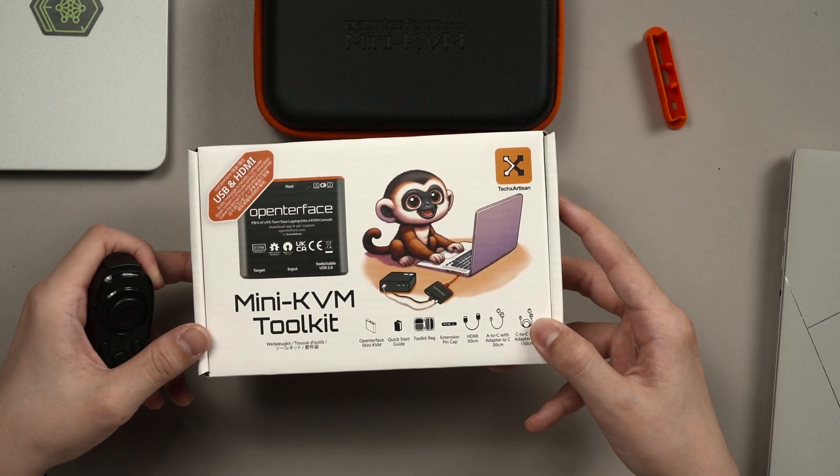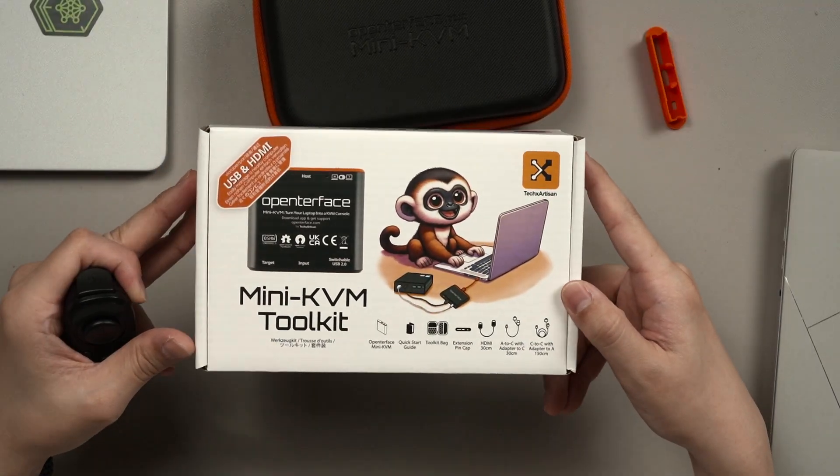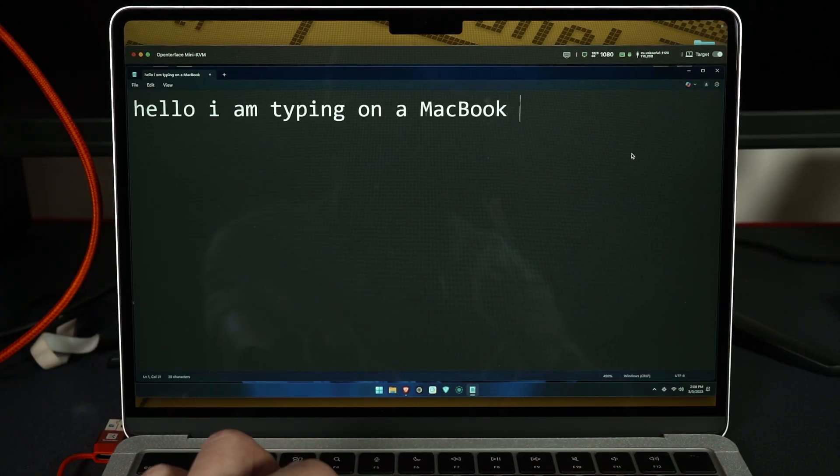This is the TechX Artisan OpenTerface Mini KVM. While it has the word KVM in the name, it's not like the typical KVM that we usually expect. This Mini KVM is a device that uses the host device's keyboard, mouse, and display to control the secondary device.